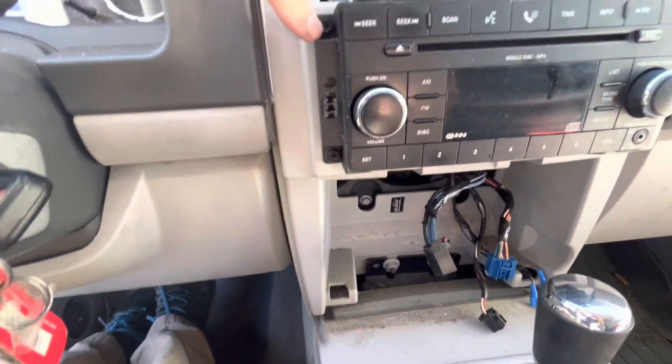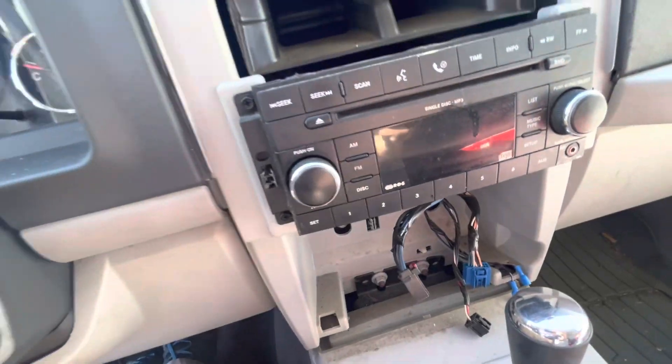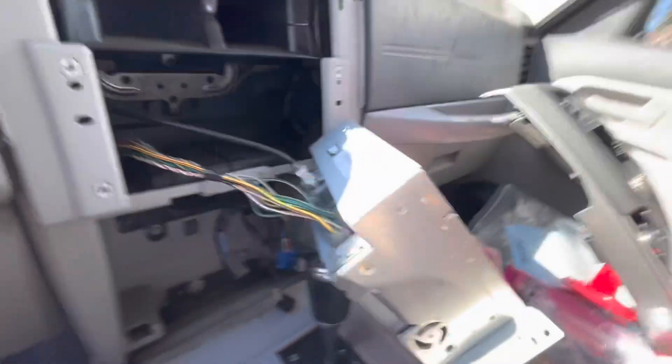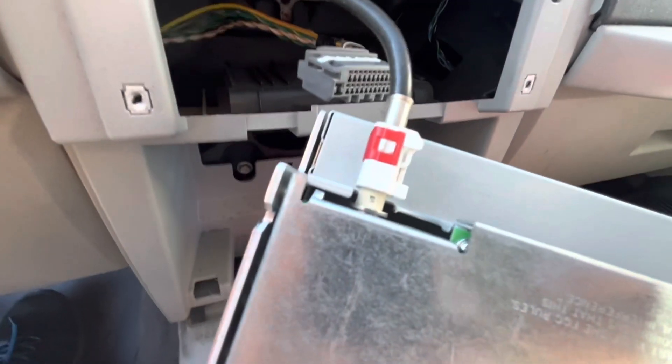It's going to be these four Phillips head screws here, so I'm going to start taking those out. With those out we should be able to slide the radio out. We've got the antenna and the wiring harness to disconnect — should be simple enough. This looks like you've got to lift this red clip up; I'm going to use a little pick for that.